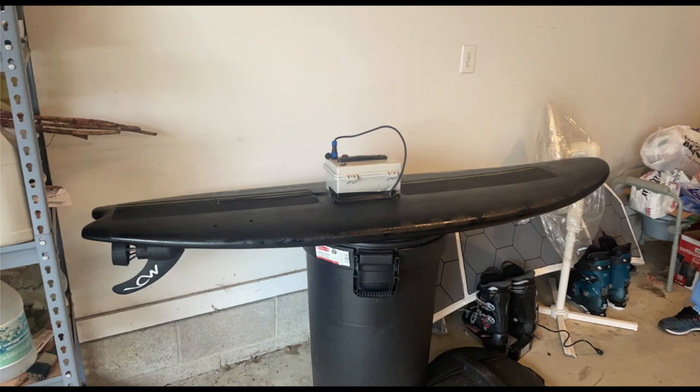My senior year capstone was I built a surfboard and I motorized it. The reason behind that is I live on a lake and I love surfing and I love water sports, so I thought being able to build my own surfboard and motorizing it would be fun and I'd be able to use it throughout the summer and I would learn a lot from it. This is the board that I created and the fin I used for the board.